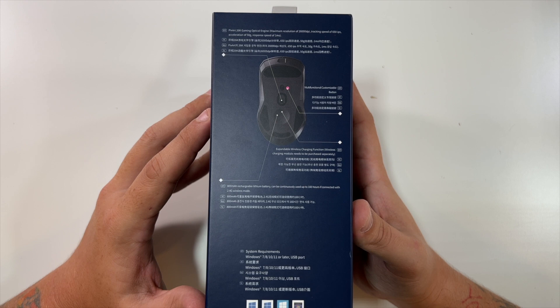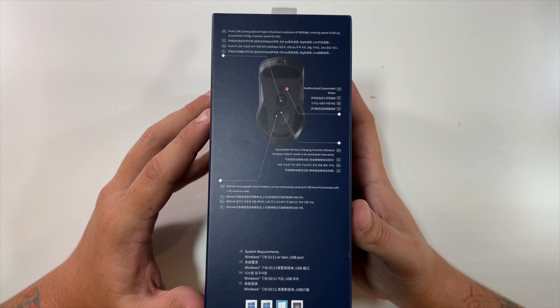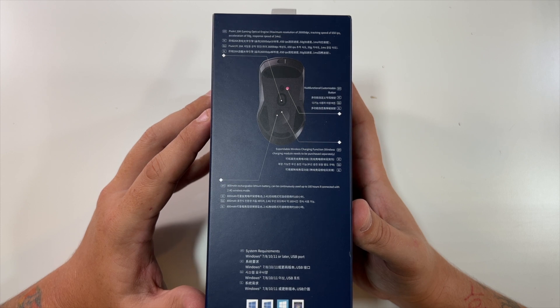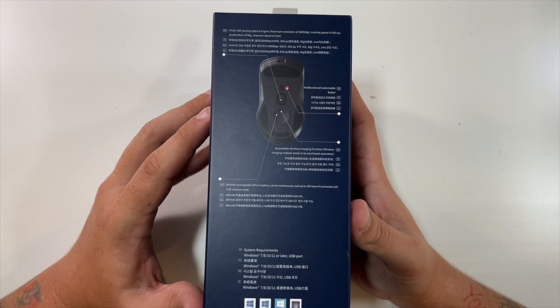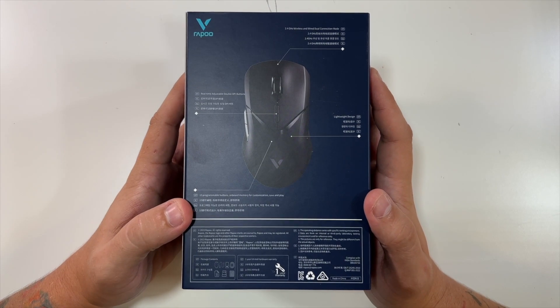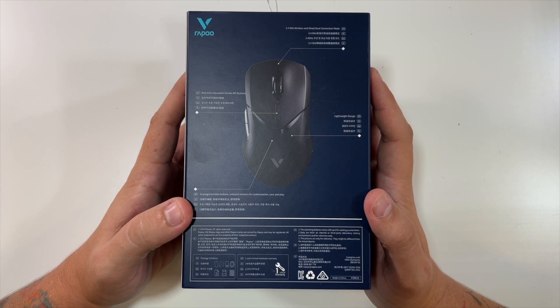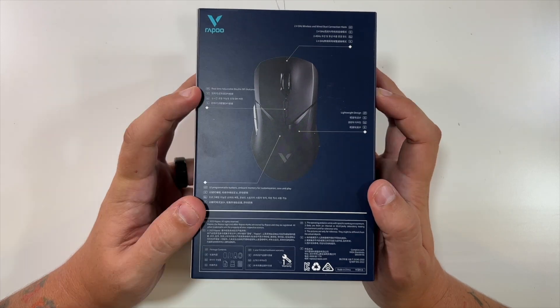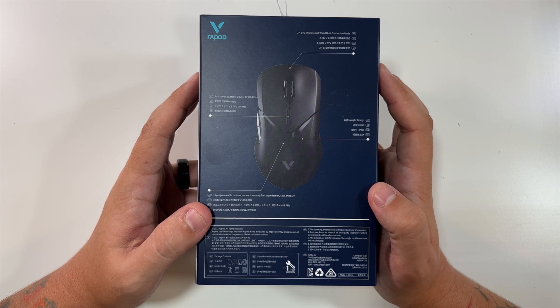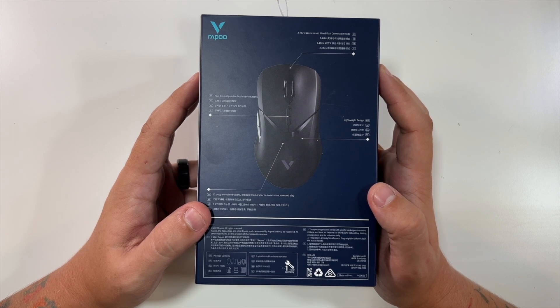Expandable wireless charging function — charging module needs to be purchased separately. Multi-function customizable button and a Pixar 26K gaming optical engine for maximum resolution of 26,000 DPI with tracking speeds of up to 650 IPS. The back mentions 10 programmable buttons on the top with onboard memory for customization save and play, a lightweight design, a real-time adjustable double DPI button, and 2.4 gigahertz wireless or wired dual connection mode.